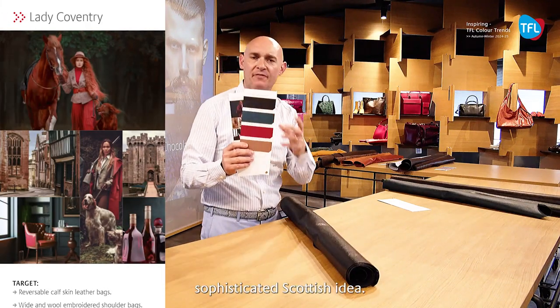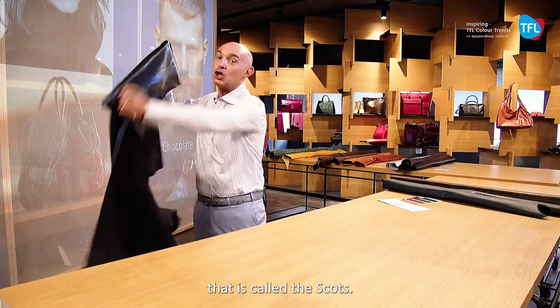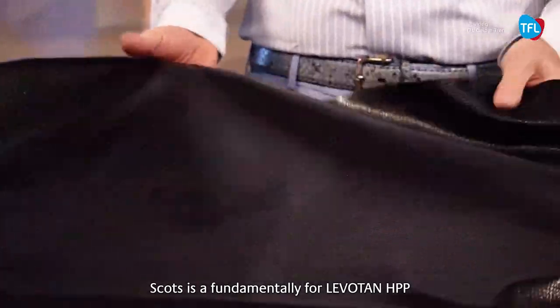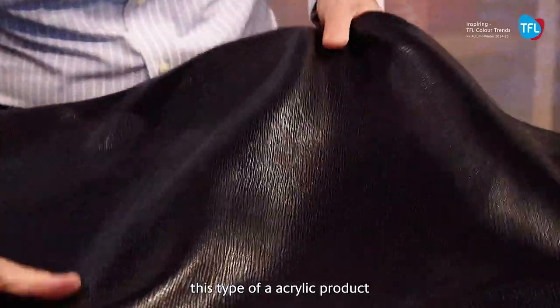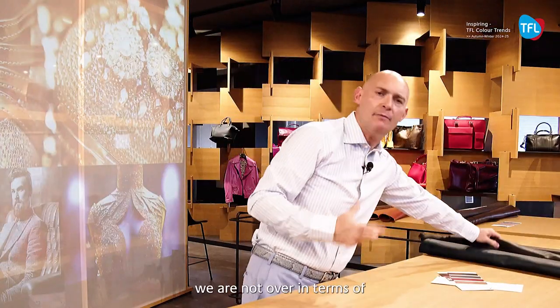The article is called Scots. We have a very nice returning on the flutter type. Scots is fundamental for Levotan HPP — this type of acrylic product permits this type of soft milling embossed calf side material. At the same time, we are not over in terms of the printing effect, because the selection of leather everywhere is not so uniform.